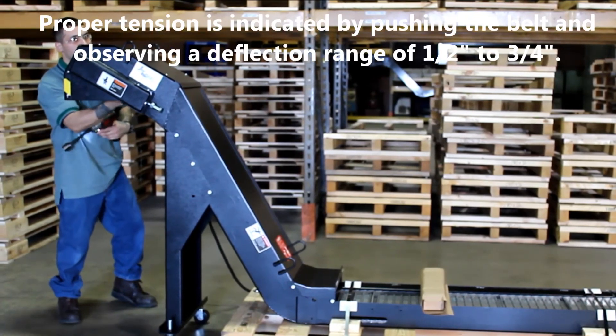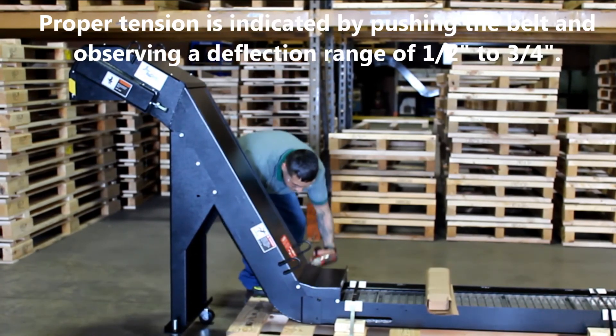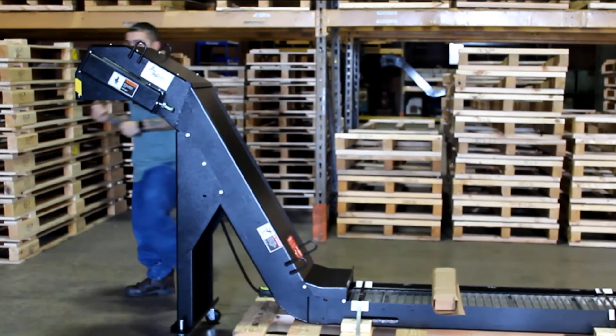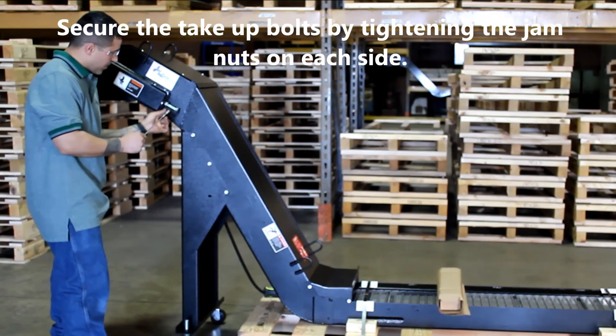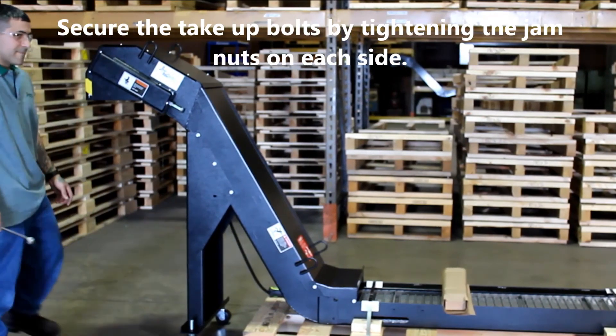Cover the belt and observe a deflection range of one-half to three-quarter inch. Secure the take-up bolts by tightening the jam nuts on each side.